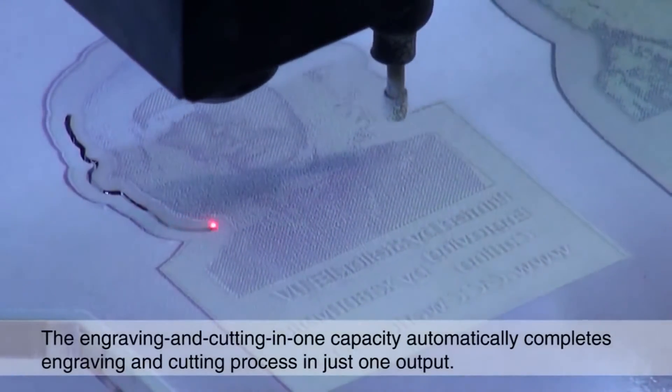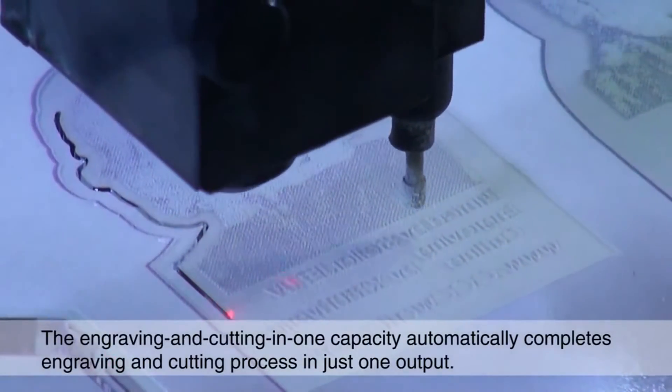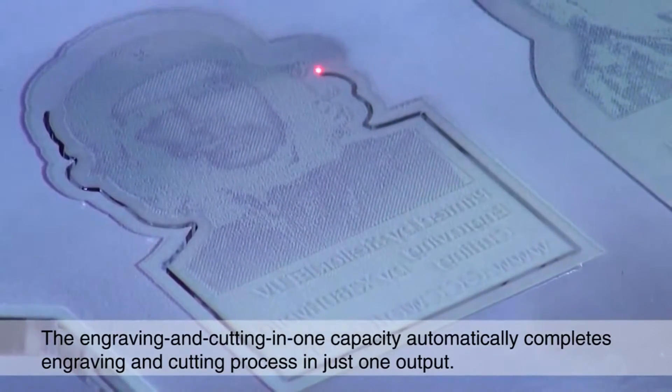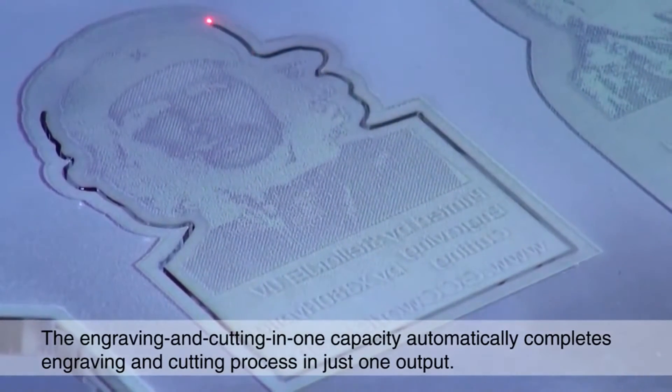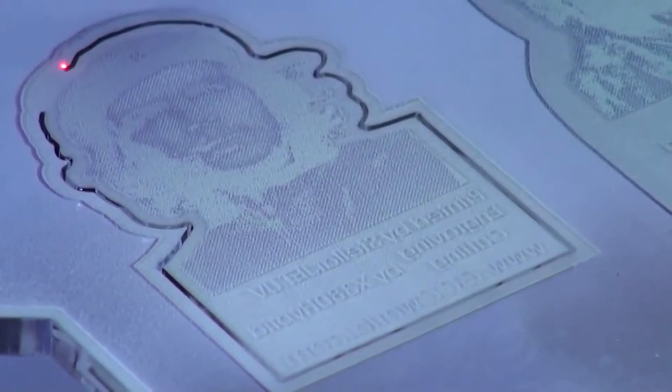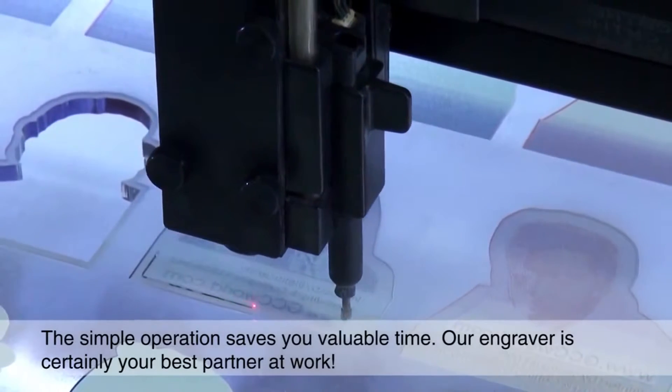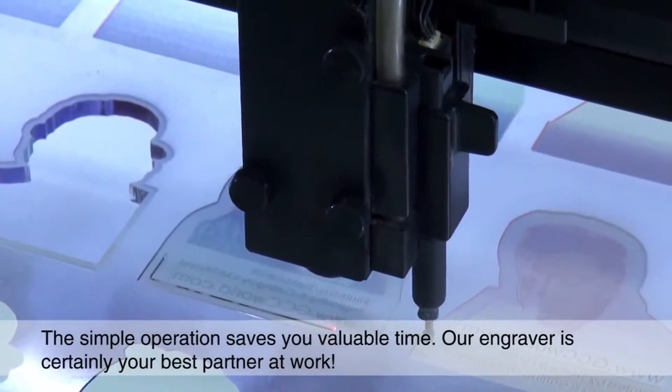The engraving and cutting in one capacity automatically completes the engraving and cutting process in just one output. The simple operation saves you valuable time. Our engraver is certainly your best partner at work.